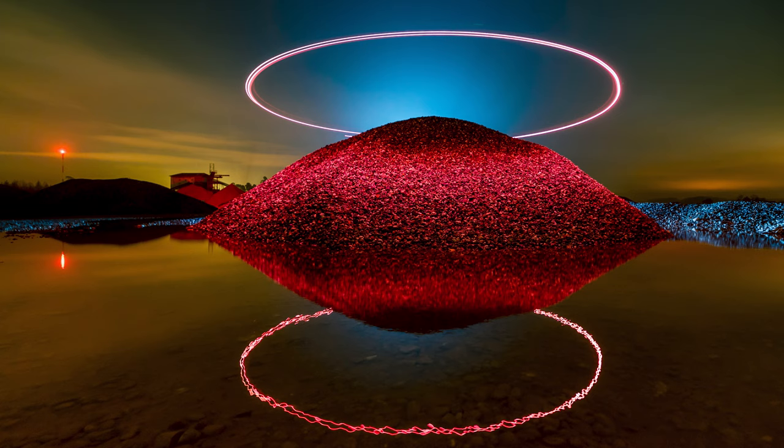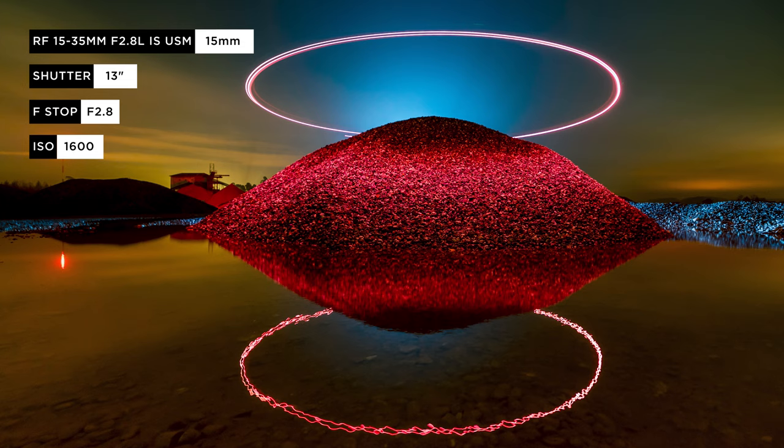I think we need to lower the drone lights because it was a little bit bright. It's so cool to see the reflection and the halo and the red light above the hill — I really like the shot.